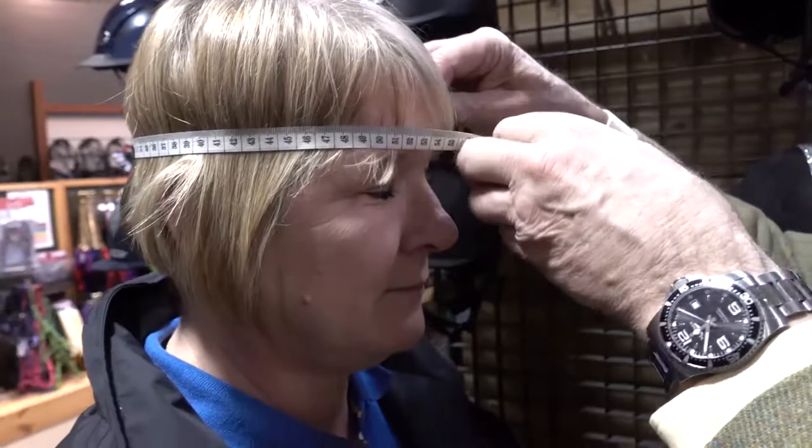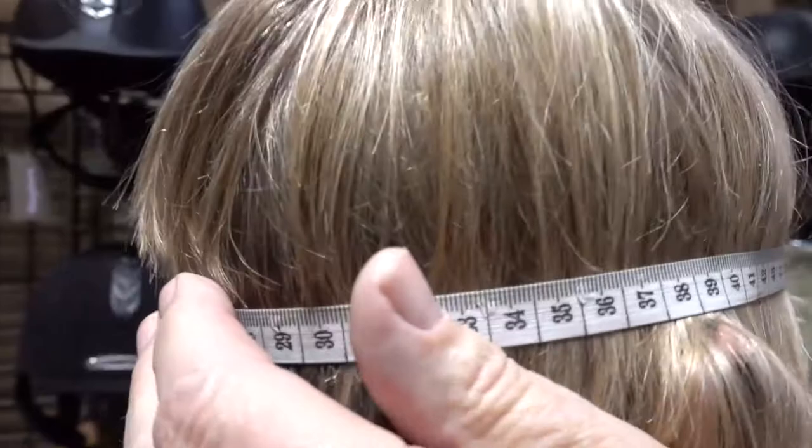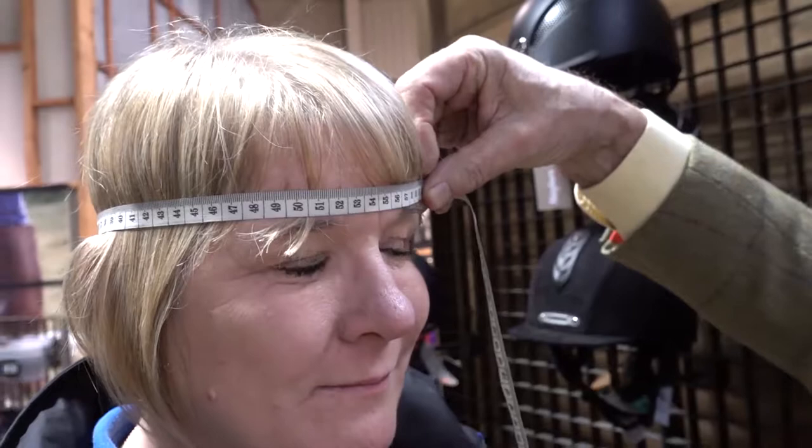When you put the tape measure around someone's head you want the back of the tape measure to sit on the bottom part of the skull and come over the top of the ears and just above the eyebrows. You don't pull it tight, just have it comfortable, and you can see you've got a measurement there just fractionally over 59 centimeters. You would then take that measurement to your size chart and convert it into a hat size. In this particular case that would be a seven and a quarter.